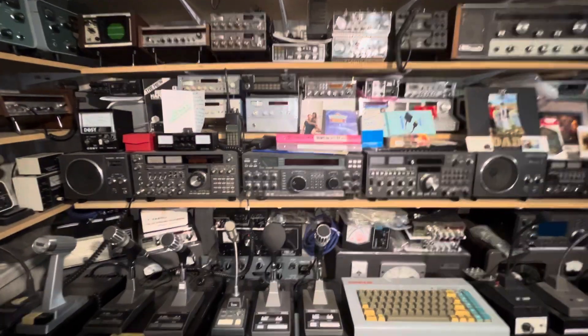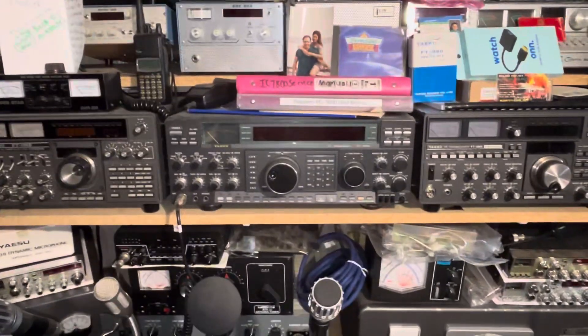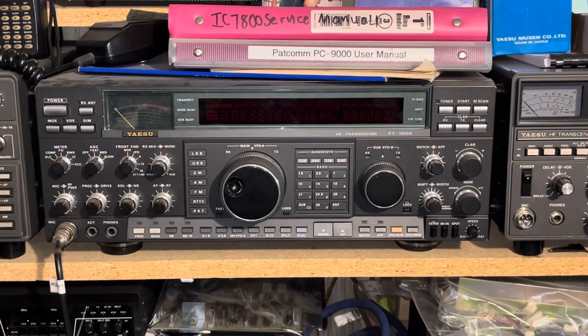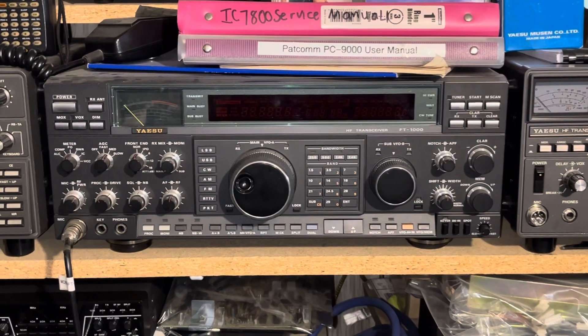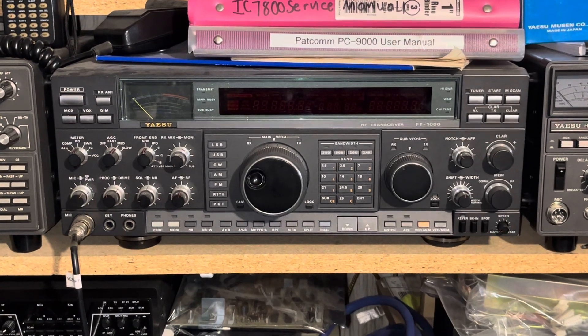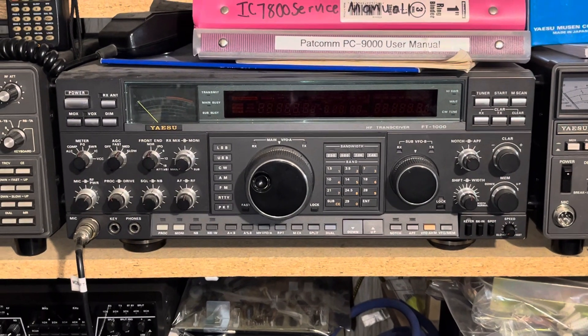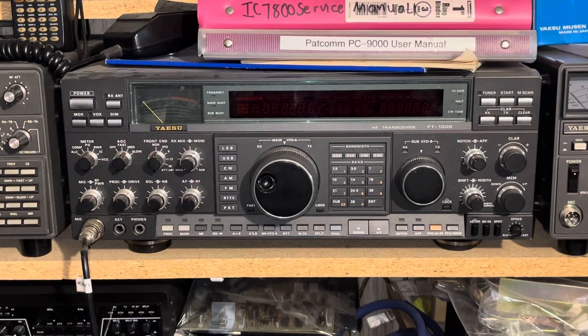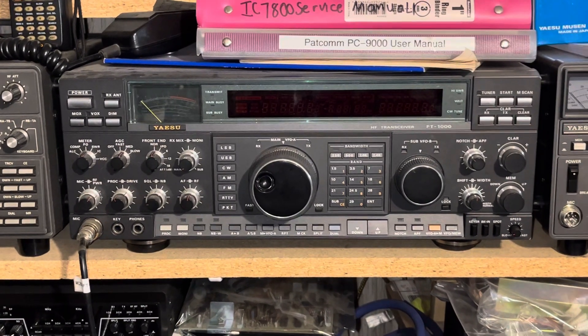He said he's looking at purchasing a Yaesu FT-1000D — he's wanted one for years. His question was: how do I tell if this particular D that's advertised online is a true factory D, as opposed to one that was upgraded and made into a D? And how could I tell by the serial number or the year of production?